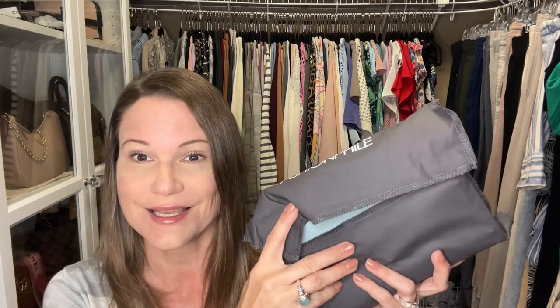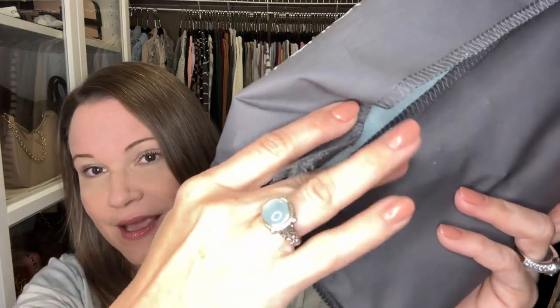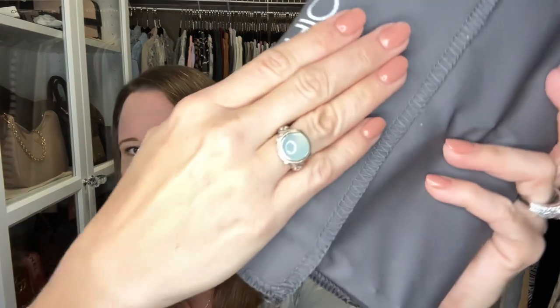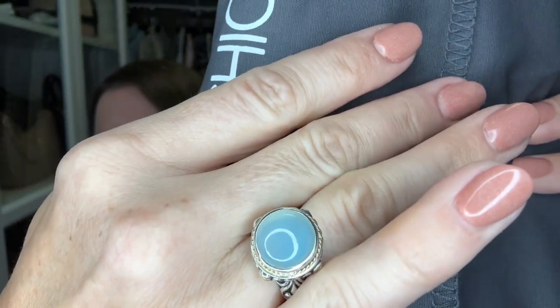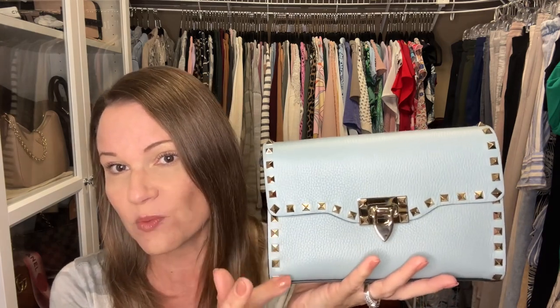I've never seen a Fashionphile dust bag like this — you can see the color peeking out. I tried to color coordinate today; I've got my Effie ring with what I think is Chalcedony, a beautiful blue-green stone I got from Belk — I think it was around a hundred and twelve dollars. So this is a beautiful Valentino bag — this is the flip lock crossbody and it does have the rock stud spikes on it.